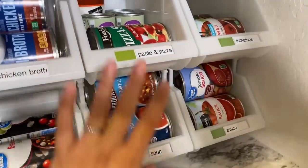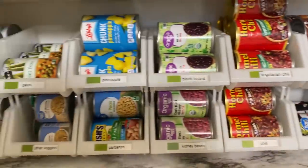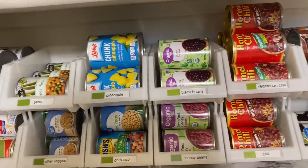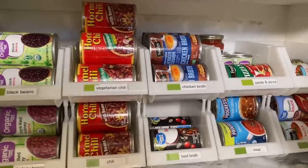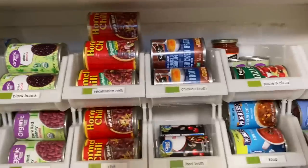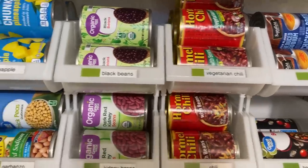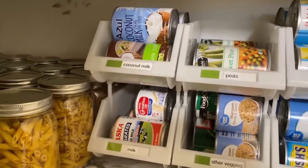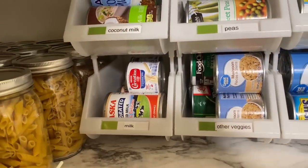These are basically all my canned goods. When I started prepping a few years ago, these are the things I bought because I knew I wanted to keep some canned food — before that I didn't really get canned food. Canned food is a hot commodity right now. I have here some chili, black beans, some fruit, veggies, coconut milk — I use that all the time when I cook — and then some evaporated milk.